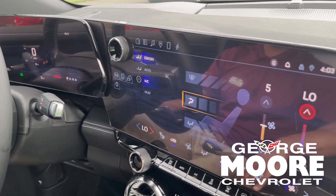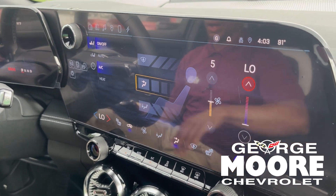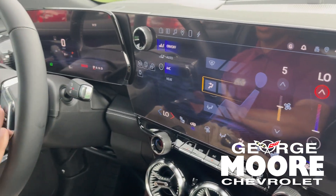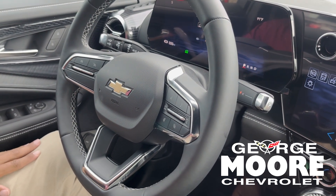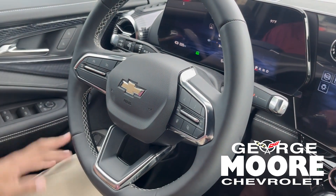You've got your huge infotainment screen right there. On this side of the steering wheel you have all your voice commands. On the other side you have your pre-collision assist and things of that nature.